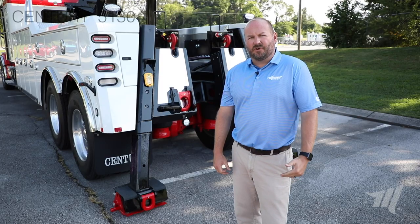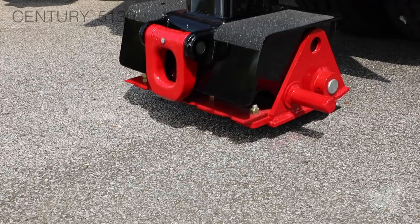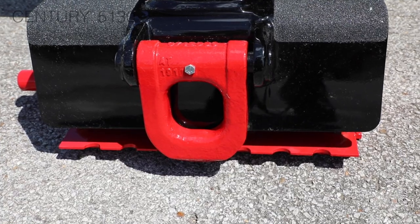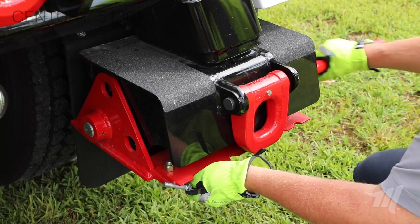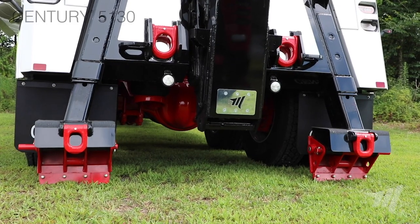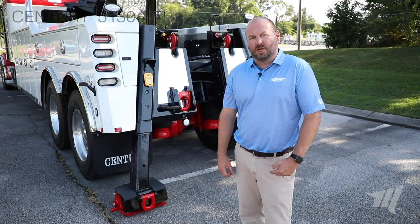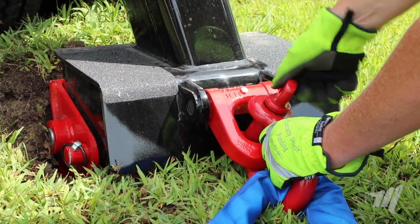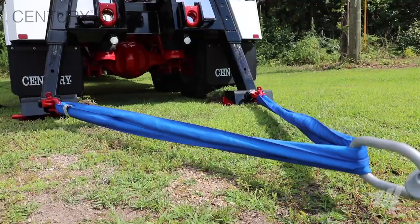The rear jack leg is very versatile in its design. You'll notice that it has either a flat pad-based stabilizer that can be used on an asphalt or concrete situation. Also, the flipper foot — the pin can be pulled out and the greater blade spade can be put down into the aggregate in order to give you more stability for a rear pull. The jack leg also offers a low-pull D-ring that is standard on all 5130s, giving you that tie-back point low on the jack leg.